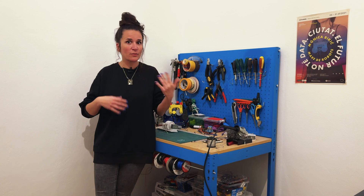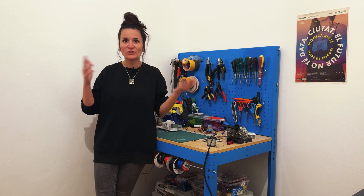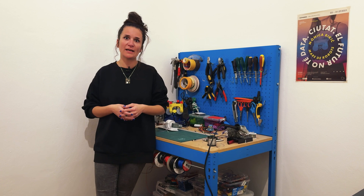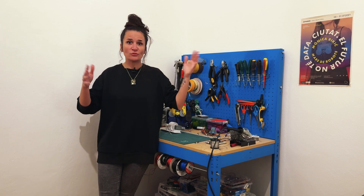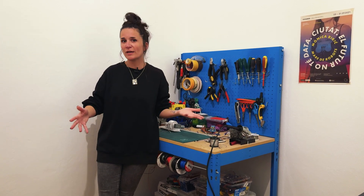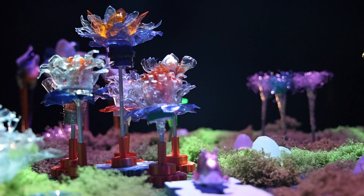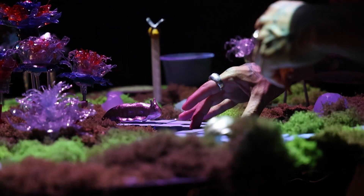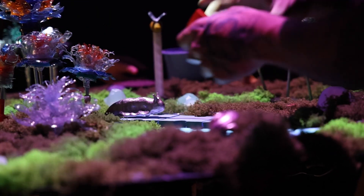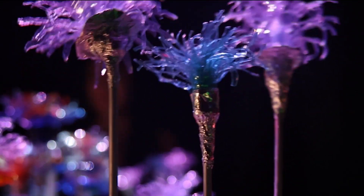For me it was like discovering magic — suddenly I could use something that could actually feel and react to the real world, and that could be programmed and reprogrammed every time to do whatever magic I wished. That's how my relationship with Arduino started, and now I'm very happy to transfer all this knowledge to my art students at BAU University in Barcelona.